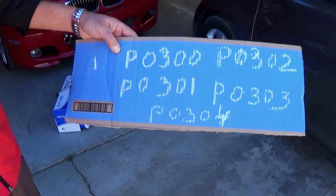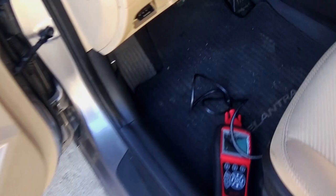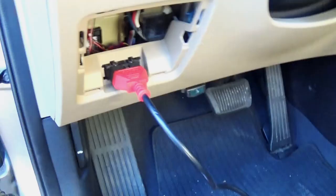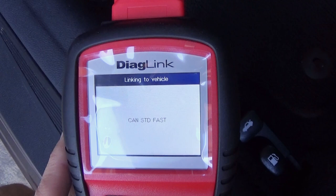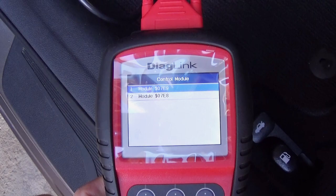We connected the scanner and had the engine light on with all these codes stored. I'm going to turn the scanner on and show you — they're still stored in the memory of the car. I want to demonstrate quick and show you what the solution is and how we fixed it in just a few minutes and a few dollars. We're going to connect to the car computer, read the codes, and see what we've got.